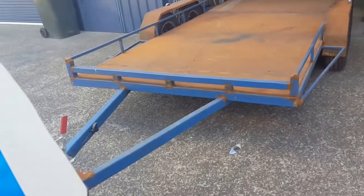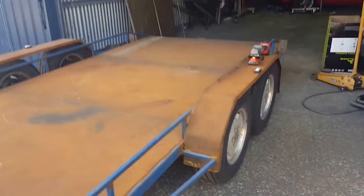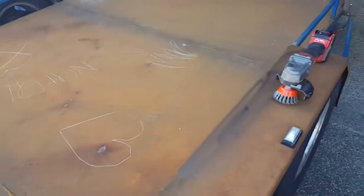Here's today's project. I'm gonna clean this up ready for paint. It's a freshly built tandem car trailer and I'm gonna attack it all with the wire wheel, clean the old welds up that are a bit lumpy, mask it, cover the tires up and paint it.